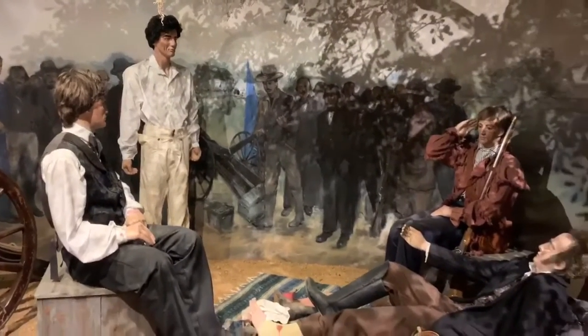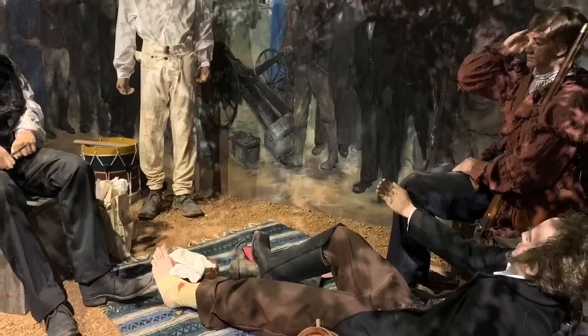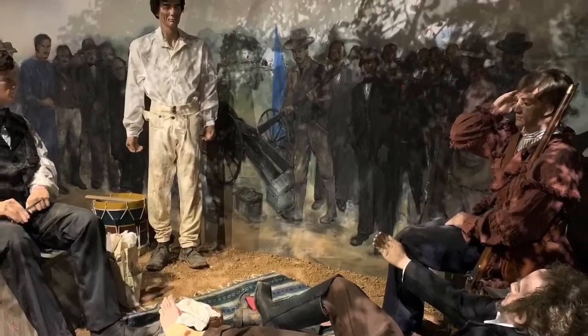A letter from Sam was rediscovered in the early 2000s that disproved what had been believed for decades. The right ankle isn't right — he was actually wounded in his left ankle.